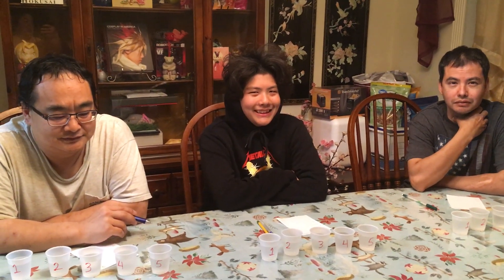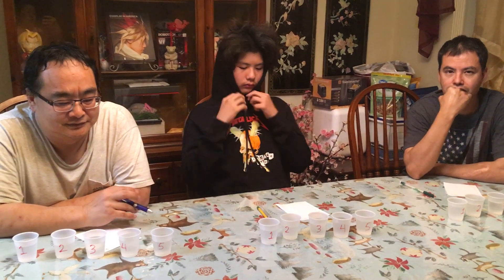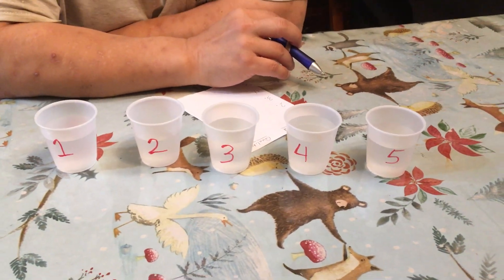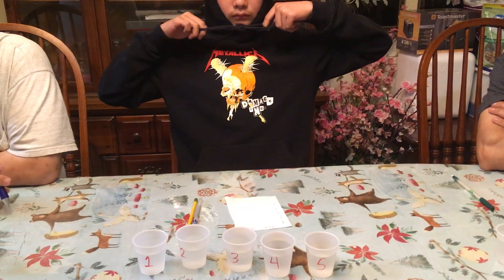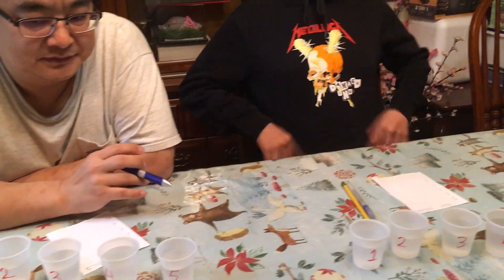Our experiment this week is pretty interesting — we're going to test some different brands of water. Each cup has a number on it and a different brand of water. We're going to taste each one and write down the quality from one to five, one being the poorest and five being the best. After we determine the quality, I'll give a list of the brands we used and see if you can match the brands to the cups. Let's start with cup one and go to cup five.